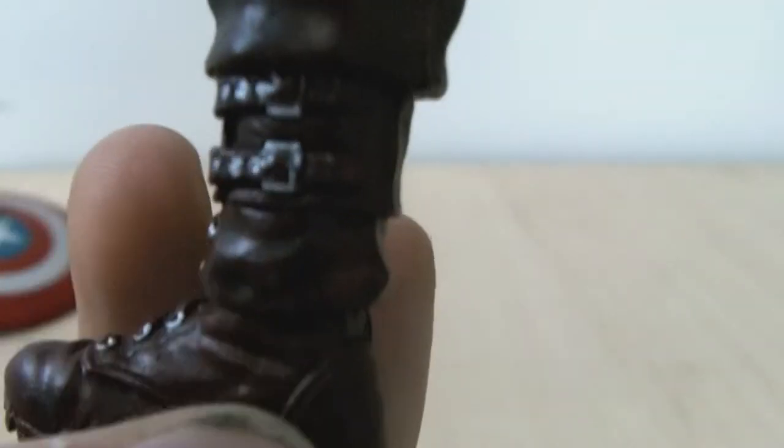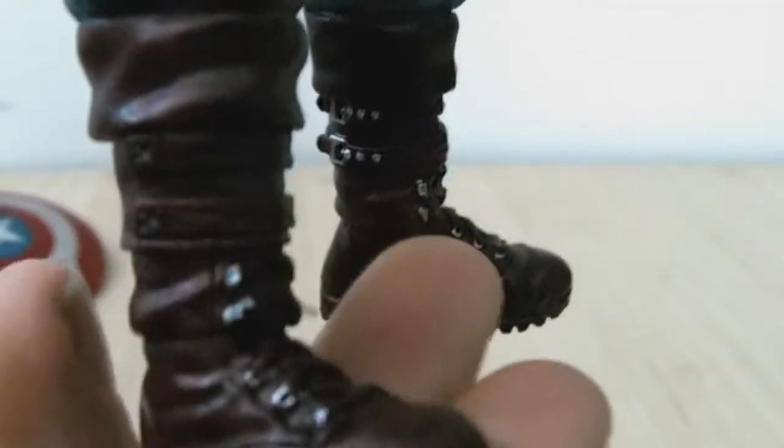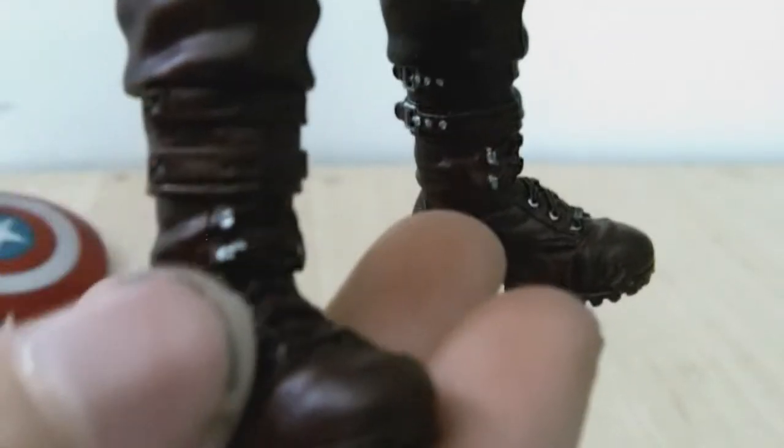Moving down to the boots — lovely. You can see the strap; there's also the maroon colour, like the gloves. Lots and lots of crinkles around here, just like they're tucked into the boots. It's very nice. I love the colour they've got for these. The detail on this is incredible with all the straps — it's amazing.